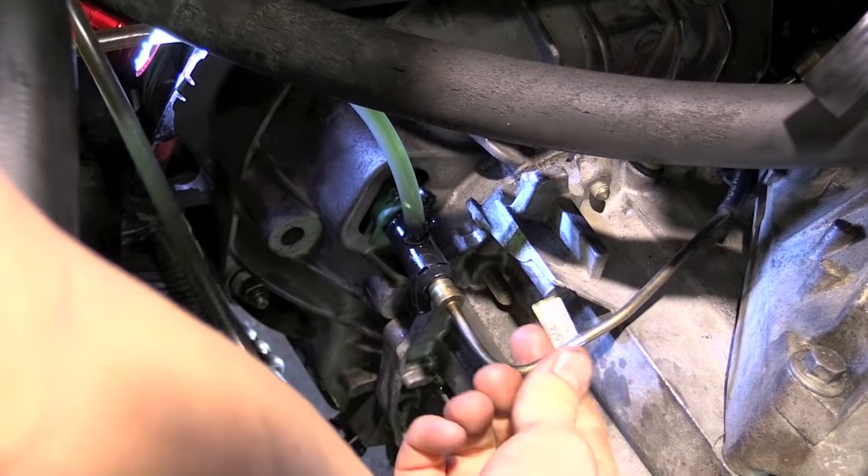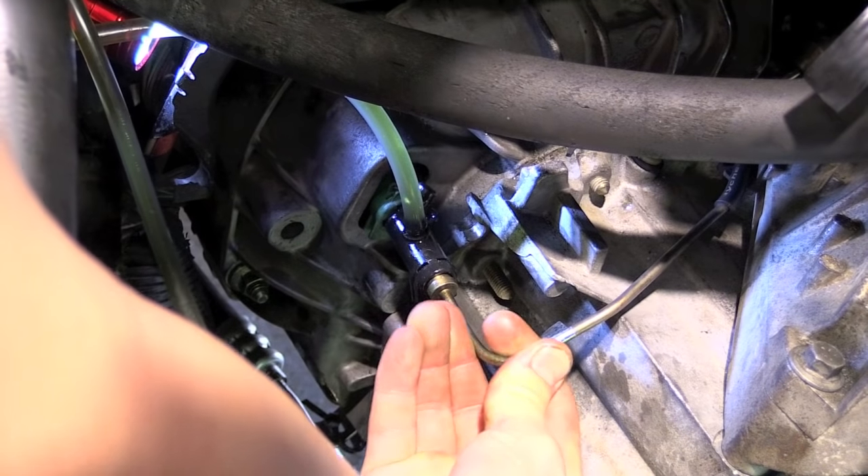When no more air bubbles can be seen, push the hard line all the way into the slave and insert the clip.